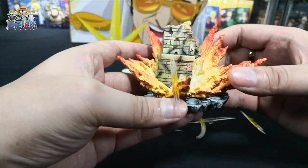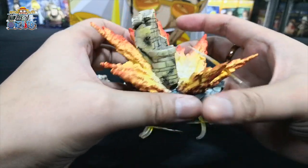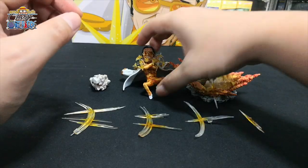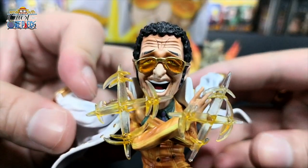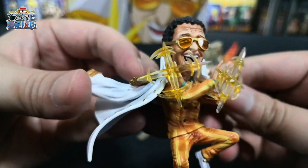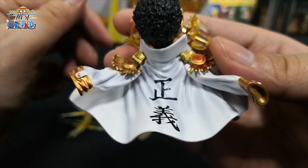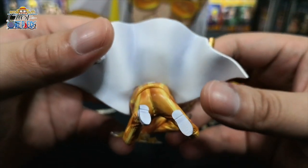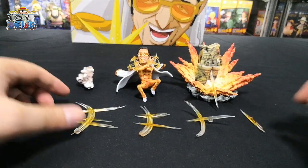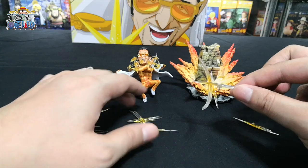We can see there's a building behind — most likely the Marine HQ building — and there's an explosion happening around the building, and there's one ray of light over here. Next is Kizaru. The close-up shot of his face. Some Pika Pika effect on his hand, his outfit, and then there's a smoke effect. The rest of the parts are just his Pika Pika no Mi ability ray of lights.